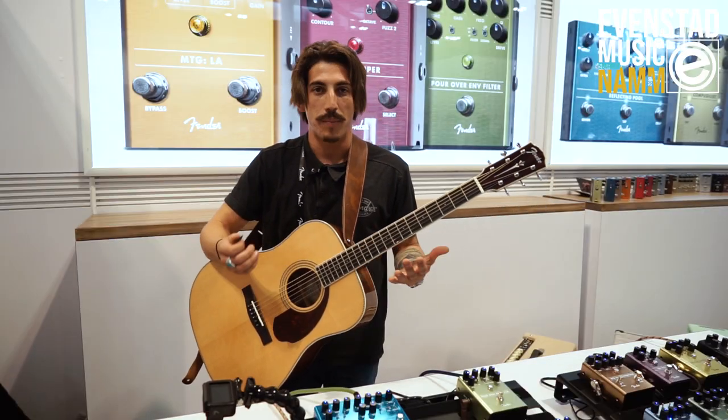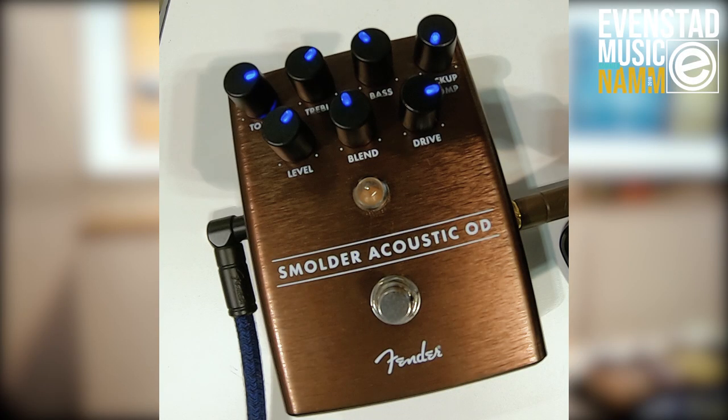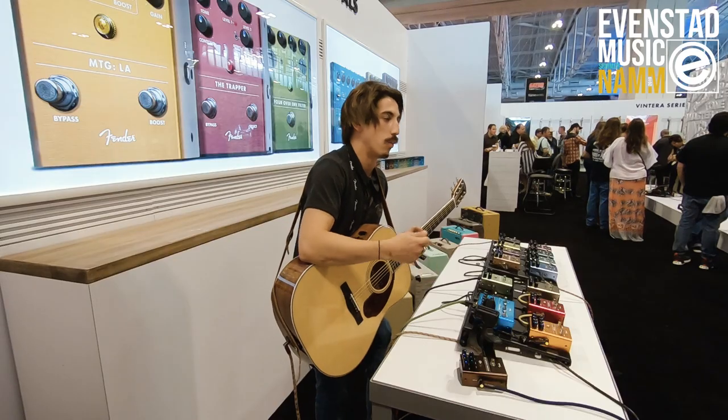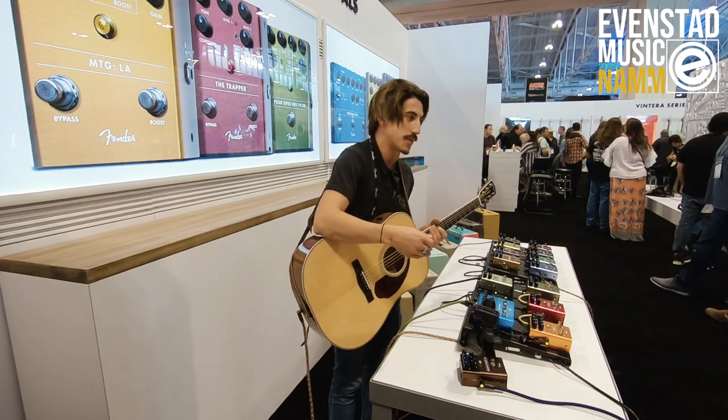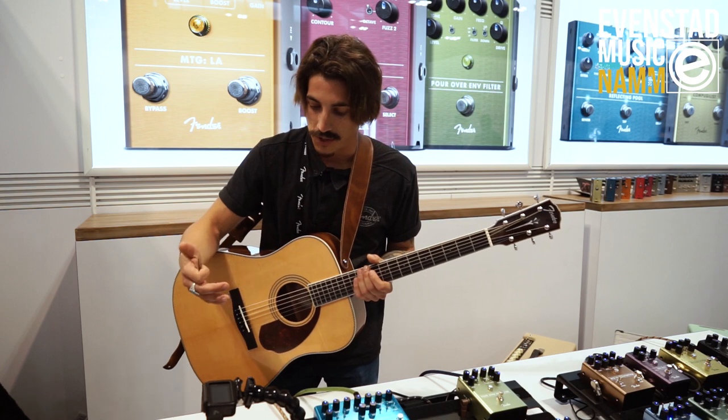So what this is — it's an overdrive pedal that's voiced specifically for acoustic guitars with Piezo pickups. It starts with a pickup compensation control that will take out some of the unwanted characteristics of your Piezo system to make it sound more like a magnetic pickup and for optimizing it with the distortion.